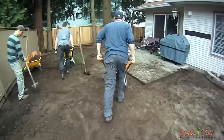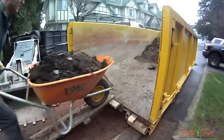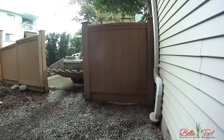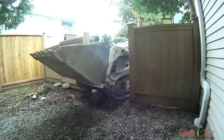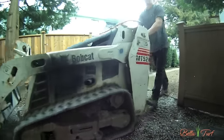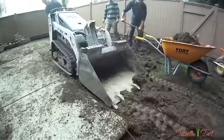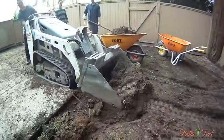Before even starting your project, plan ahead so you know what you're going to do with the existing yard once you tear it out. To speed up the tear-out process, we use a Bobcat MP52 walk-on tractor. Your tear-out will be done in a fraction of the time than if you were to dig it all out by hand.